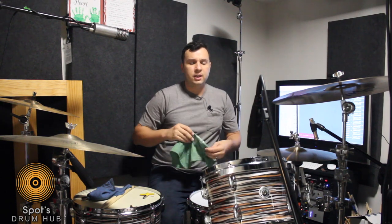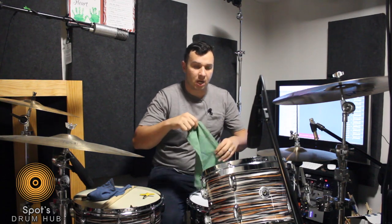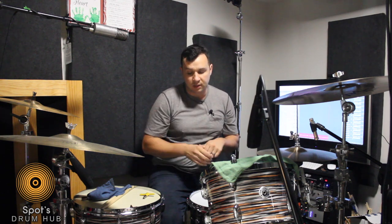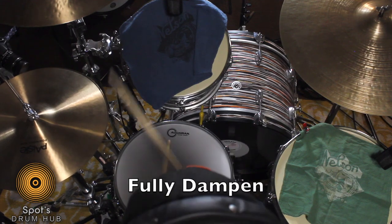And if you want to do the full Ringo thing, you can totally put the tea towel over the tom and clamp it on, and boom, you've got yourself a stable tea towel. Because when I used to do this with handkerchiefs and stuff, the towels always used to fall off.